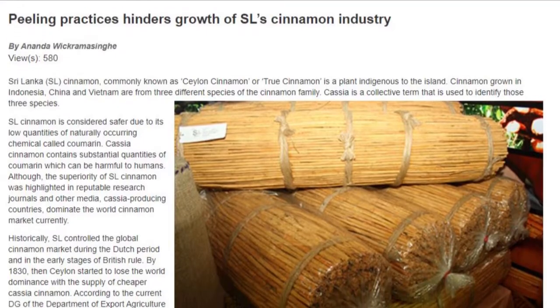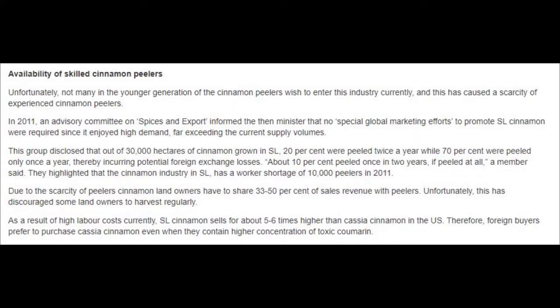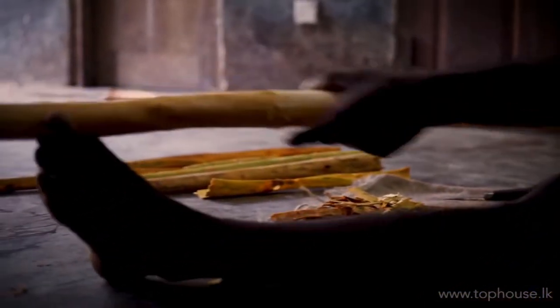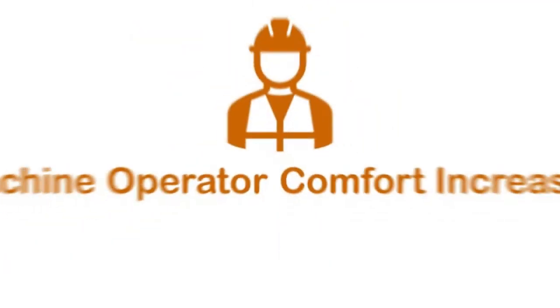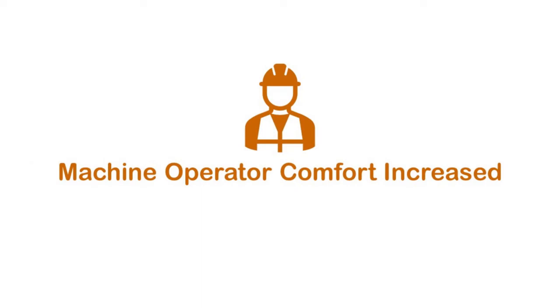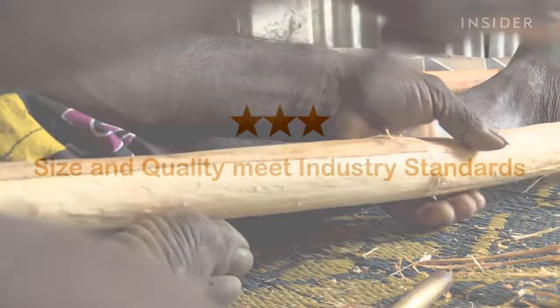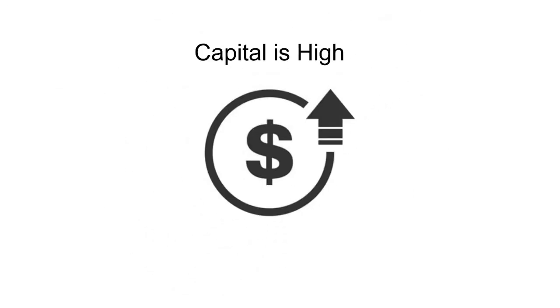The cinnamon bark processing machine was designed out of necessity to assist the cinnamon industry under forecasted skilled labor shortages. The machine can be operated by a worker with very little training compared to the skilled labor required otherwise for peeling. It also lowers the time taken for the peeling operation by about 80%, which in turn increases the production rate. The machine improves worker comfort and thus improves productivity. Although manual peeling produces peels of the highest quality, the machine produces peels of substantial quality that is accepted in the industry. In the long term, the machine would also be cost effective, allowing more businesses in the industry to consider automating the process.